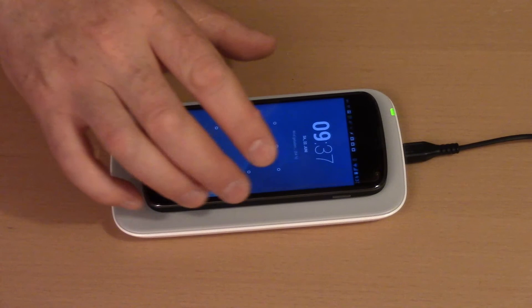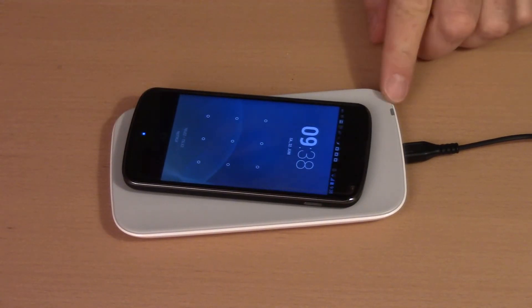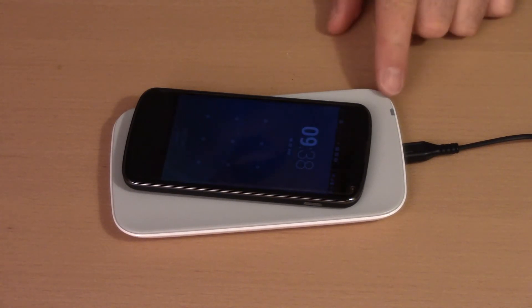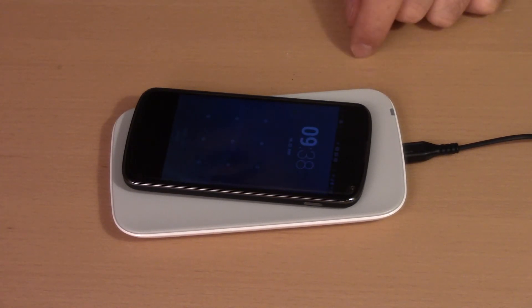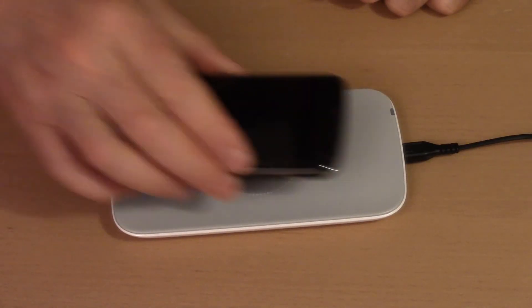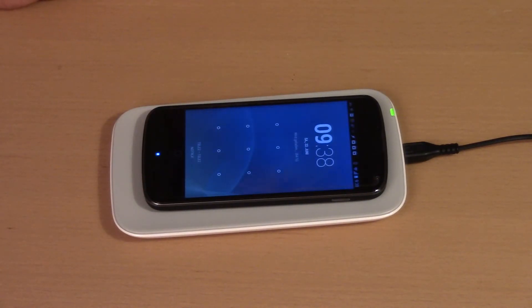It's quite useful that the pad has its own LED showing the charging state, so you don't need to look at the phone display at all. If the phone is placed in the wrong position, the LED will not illuminate, indicating it's not charging. There is also an error state where the LED flashes green and red.